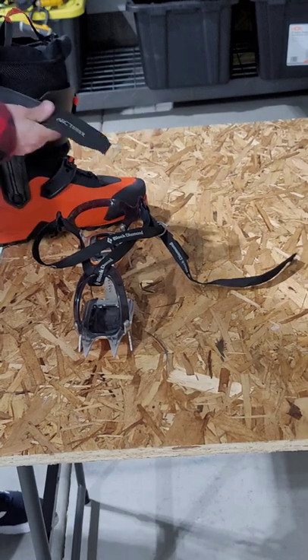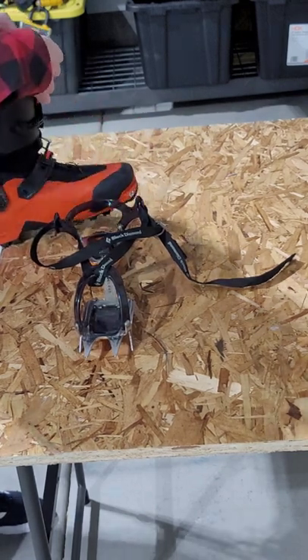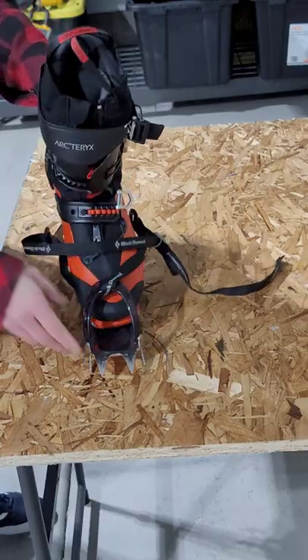It's a great setup. If you had an alpine touring boot and wanted to carry these crampons with you, and it didn't have automatic crampons, these work great.